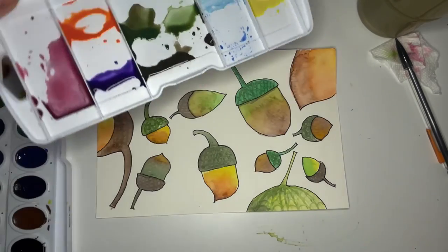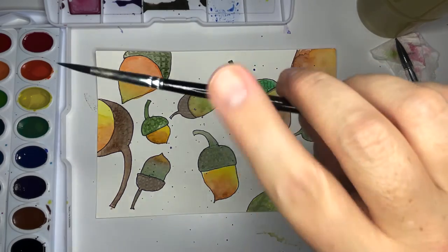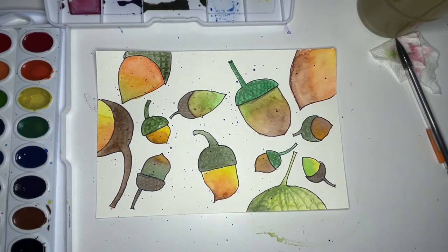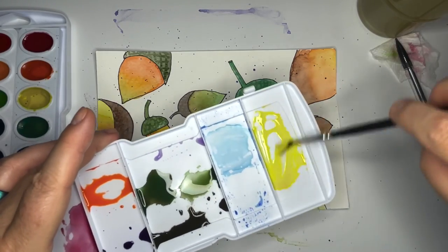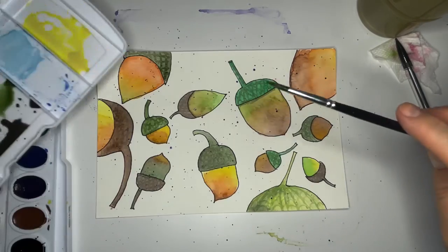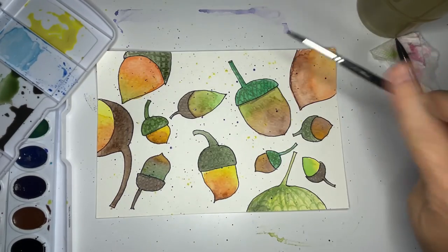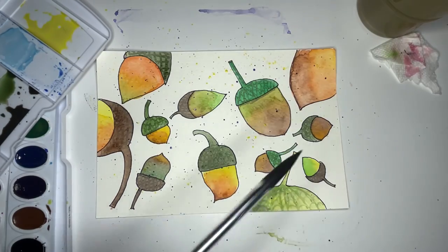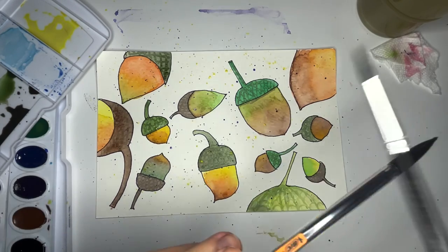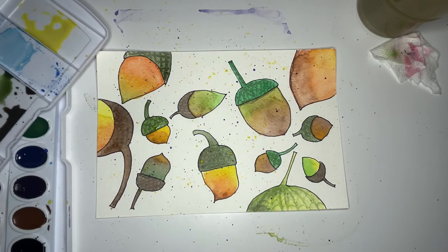I'm going to get watery paint in my brush, hold my brush up kind of high, and tap with my finger — so now we're getting some little speckles all over the place. I did purple, so I'm going to rinse my brush and go into yellow. You can get your brush close to the paper for bigger speckles, and if you want really tiny speckles find something else to tap your brush on — that'll give you a different feel. You can decide what you like best.